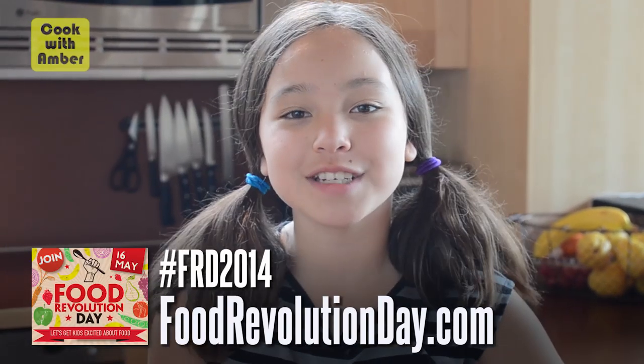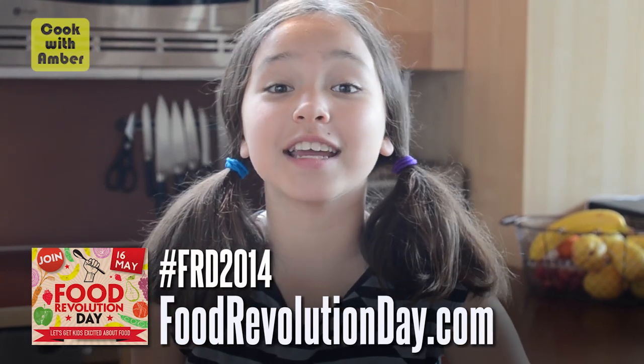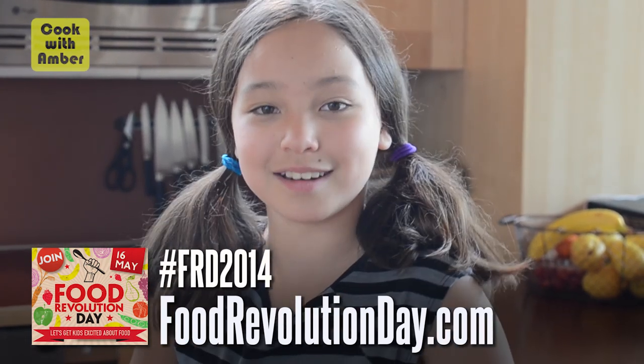Danny McCubbin has a video on Jamie's top five smoothie tips, so to check it out go to Danny McCubbin's channel, Cooking for Good. Remember, Food Revolution Day is May 16th — to learn more go to FoodRevolutionDay.com. Have fun and get as many people cooking as you can. Remember, being healthy is cool — tell all of your friends. Thanks so much for watching and I'll see you next time.